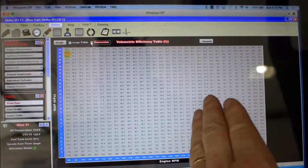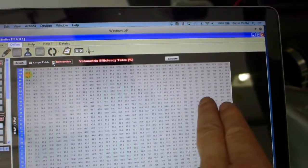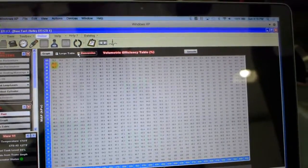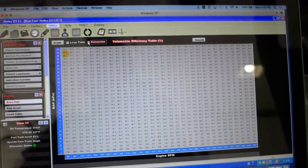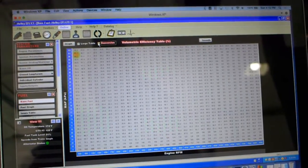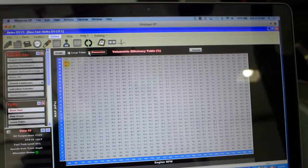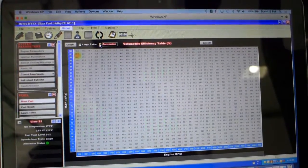Until you get up above 5000 RPM and then past 100%, but probably with the race cams it'll be somewhere between 100 and 110% volumetric efficiency above 6000 RPM, just because it's a highly tuned set of cylinder heads and everything else. But this thing needs way less fuel than I thought it would.